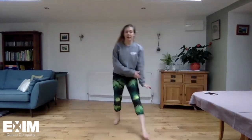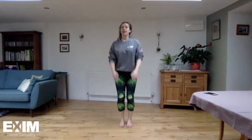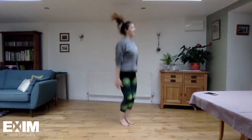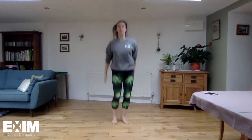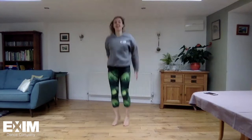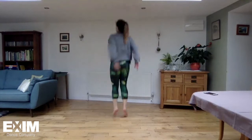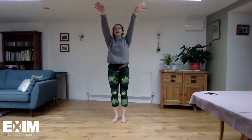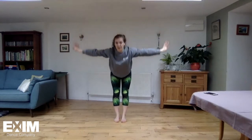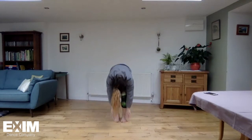Here we go — and back the other way, and again, one more time. Reaching up, running over, reaching up again.